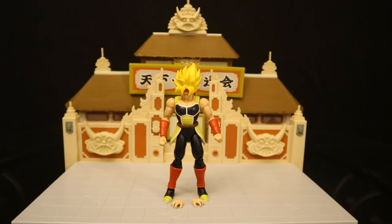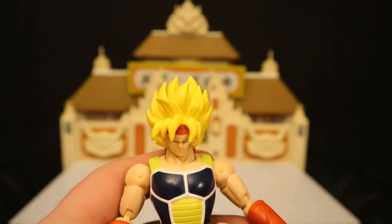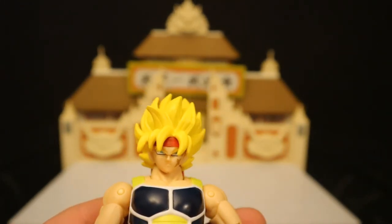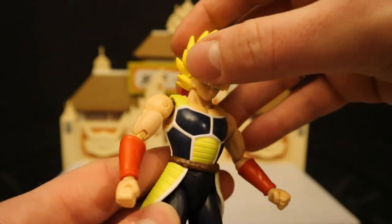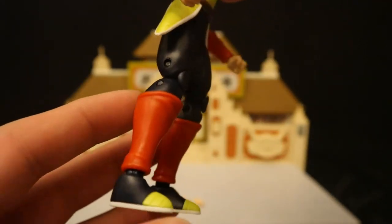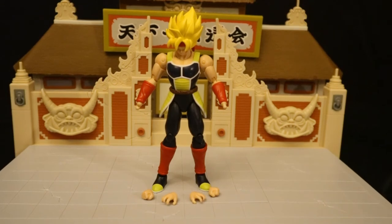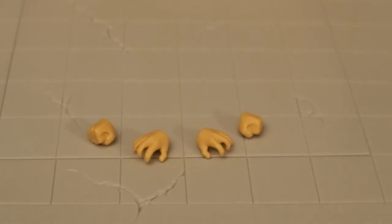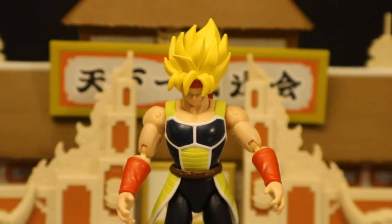Now let's look at Bardock — this is Goku's father. He's got that gold or blonde hair, you can tell he's a Super Saiyan. His face looks kind of mean, with a little marker scar on his cheek and a red bandana you can see sticking out the back. Going further down, he's got a little bit of an armored look and double-jointed elbows — a pretty cool-looking figure. He comes with two pairs of hands: his fists, and some open grabbing or throwing hands.